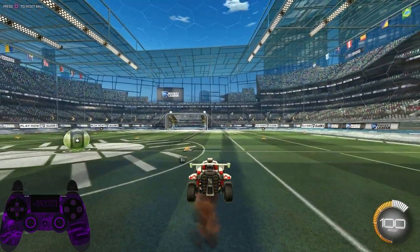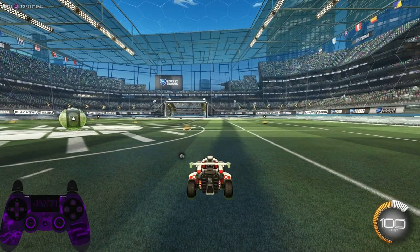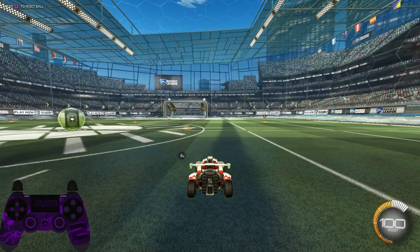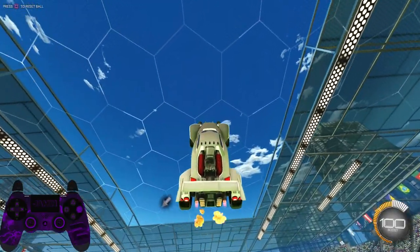Double jump aerial. Step one: double jump, pull back. Step two: double jump, pull back, boost. You've just done a double jump aerial!